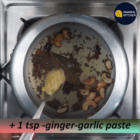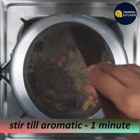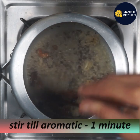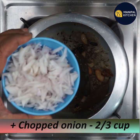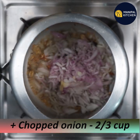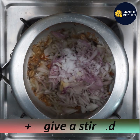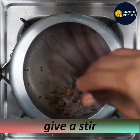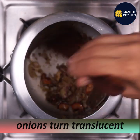Add 1 teaspoon of ginger garlic paste and fry it with a stir-fry.